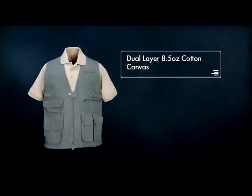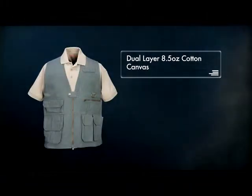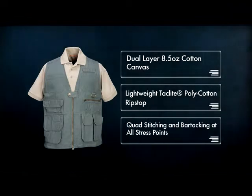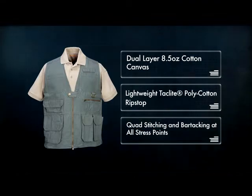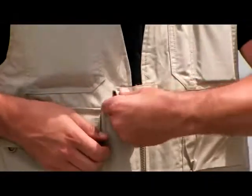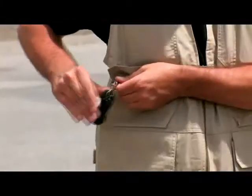The vest is available in either dual-layer 8.5-ounce cotton canvas or our lightweight TacLite polycotton ripstop, and is constructed with quad stitching and bar tacking at all stress points to increase resilience. Hardware includes YKK zippers, Prym snaps, a steel D-ring, and a key clip.